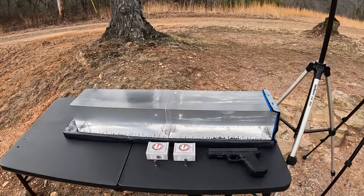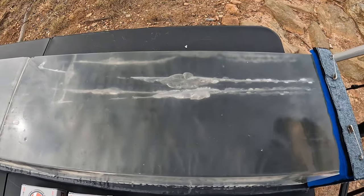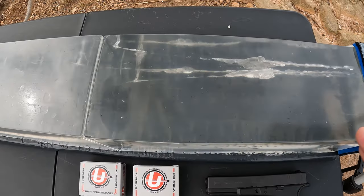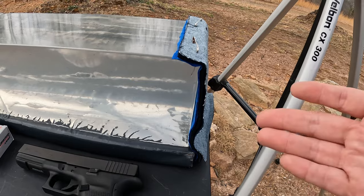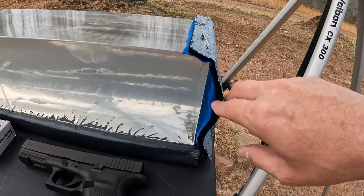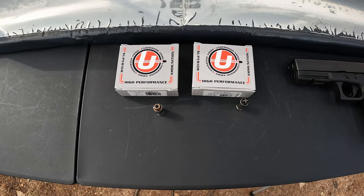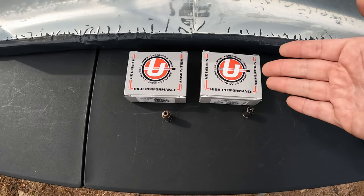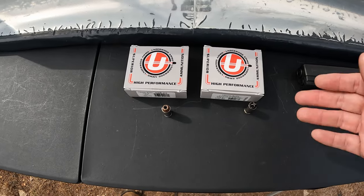Y'all know the deal by now — we got the jelly contraption out here ready for work with the chrono and two blocks of gel. I have done one test in this first block but I managed to keep them all on the back side so we got plenty of room. As usual lately, we are sticking with my heavy clothing barrier: a layer of denim, a layer of fleece, and two layers of cotton t-shirt material.